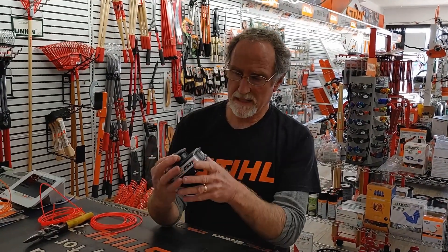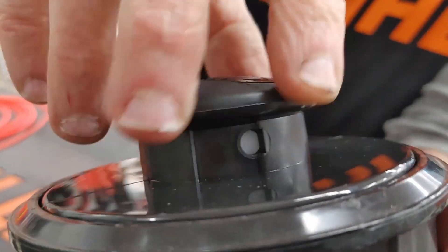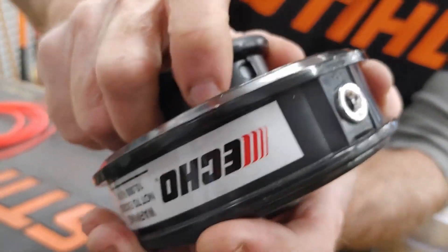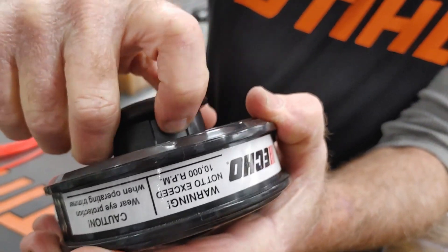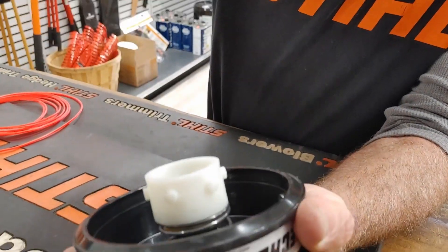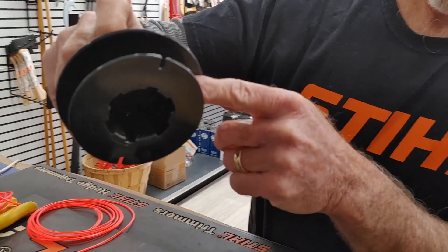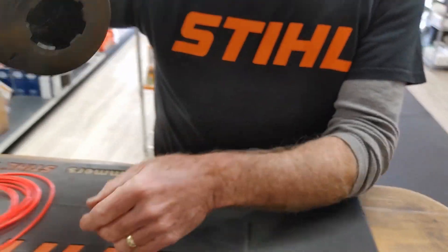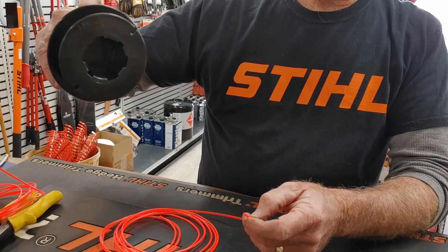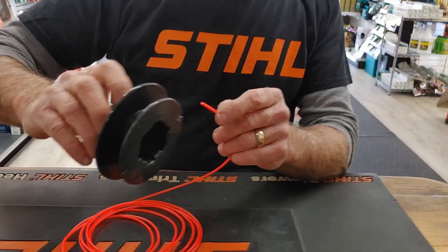Next up we've got the Echo Matic trimmer head. This one has a little white button. To take the rope reel out, you turn it to the right until it clicks — you can see it popped in there — and then you can pull it straight out. This one just has a single reel, though some have double, but it's basically the same idea. I've got two pieces of line cut to about two arm lengths each.